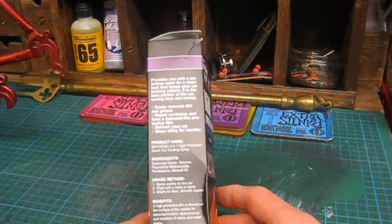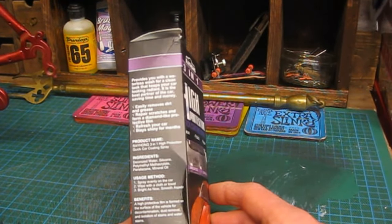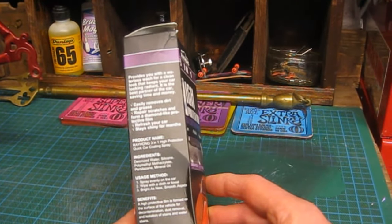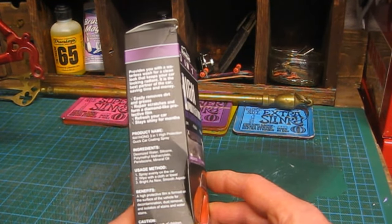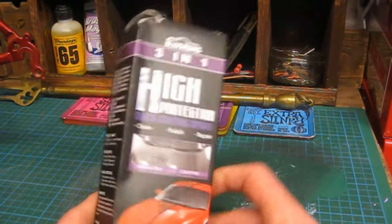Basically the instructions are: spray evenly on the car, wipe away with a cloth or towel, bright as new, smooth as jade. Benefits: a high protective film is formed on the surface of the vehicle for decontamination, dust removal and isolation of stains and water stains. It's 100 millilitres. So let's have a look inside.